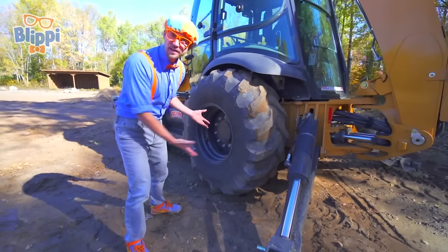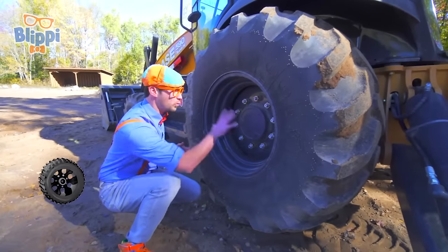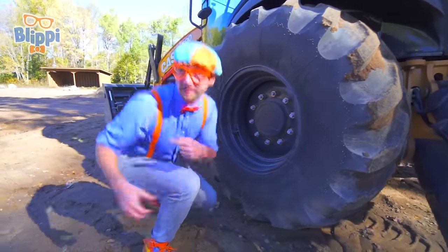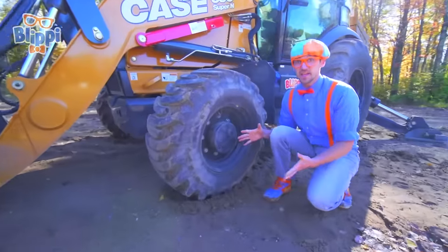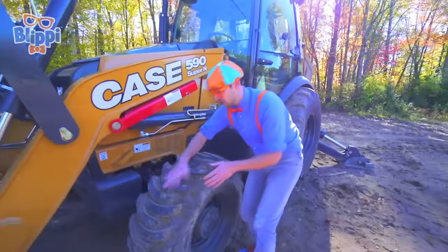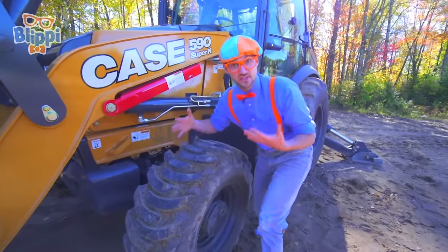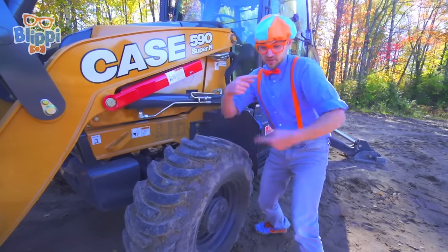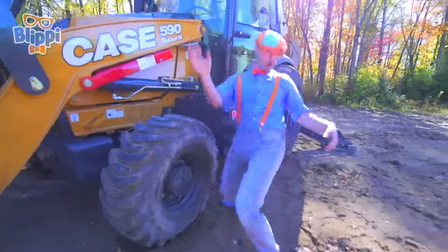And look at what else is big! This is a big wheel and tire! And up here, this is a smaller wheel and tire! Look — this is the tread of the tire! And tread is used so that when it spins, it doesn't slip and slide!